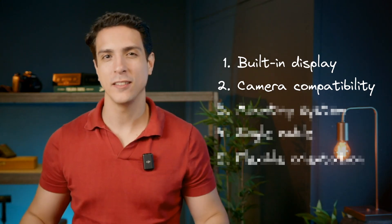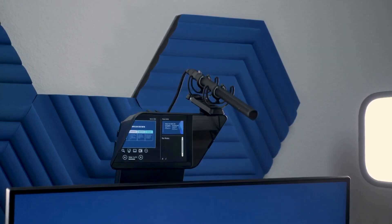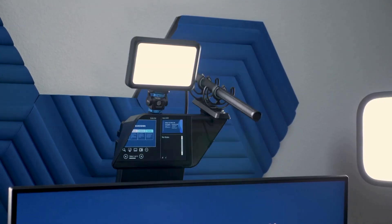Next up, the mounting system of this teleprompter is very comprehensive and very flexible. You have two screws on the bottom, an L-adapter for different cameras and webcams, the option to mount directly onto your camera lens, and two cold shoe mounts on top where you can attach additional equipment such as a mic and lighting. It's a great mounting system that makes it very easy to integrate into your setup.